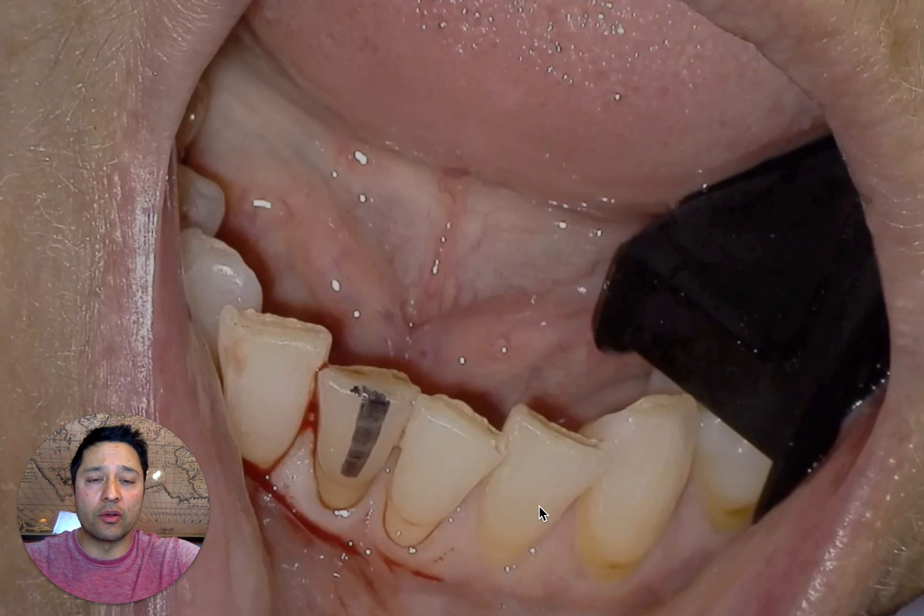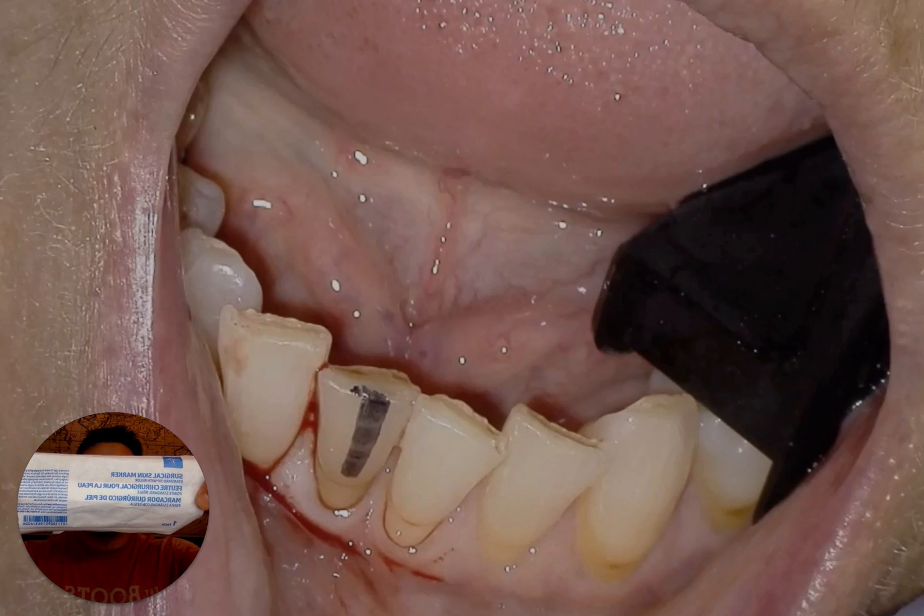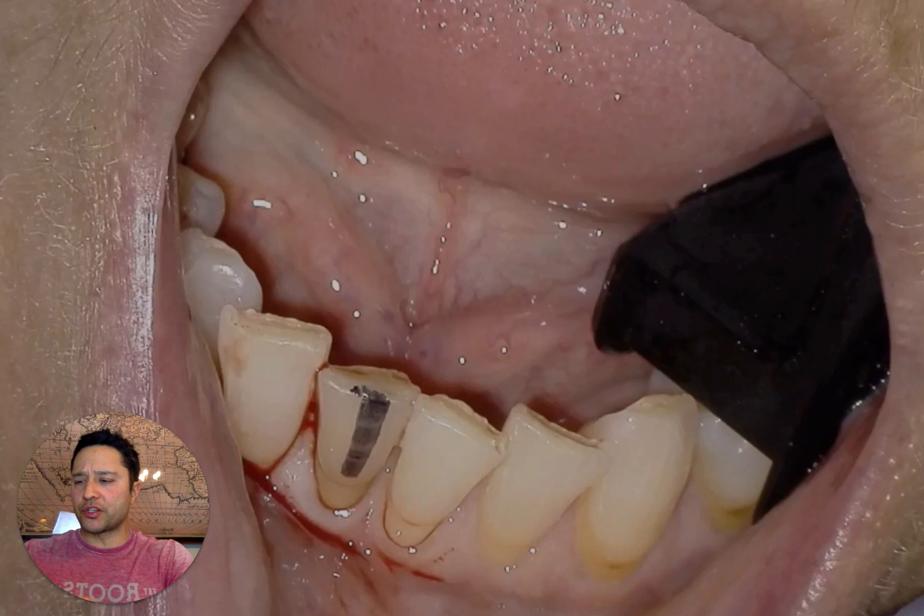The problem is, especially with these mandibular incisors, they all look the same. So you can take a sharpie, dry the tooth off, take a sharpie — I actually have a surgical marker right here.